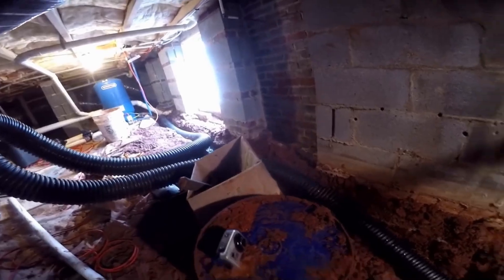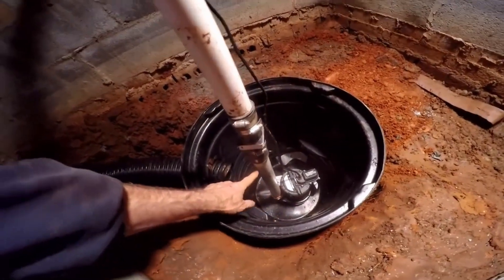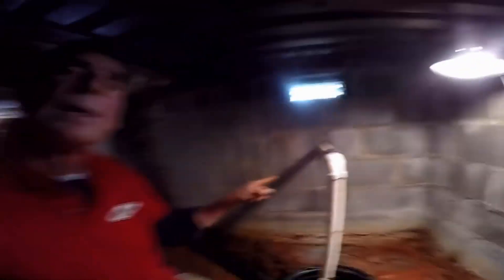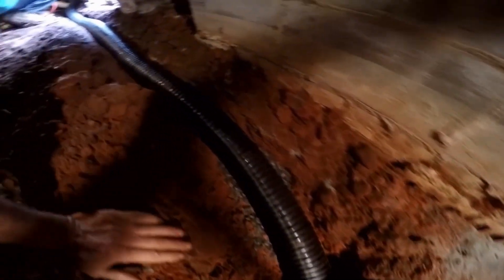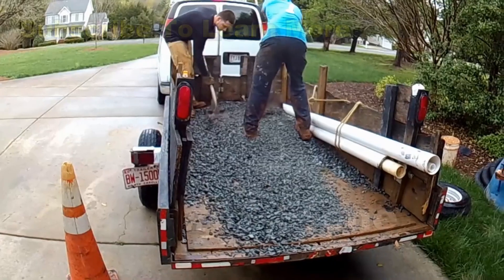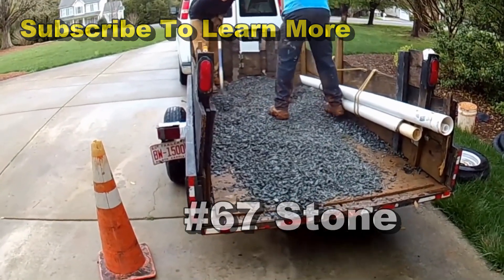Now we can lay the rest of the pipe down the trench, cover it with gravel, and we'll be done inside. You can see our sump pump down in the sump basin, coming up through the check valve — arrow pointing upwards — then out through the discharge. Our footer tile perforated pipe comes into the sump pit with a small base of gravel. Paul's getting ready to cut that off at the other end, then we'll cover it with gravel. This is number 67 stone — the best stone for a perimeter or foundation drain.